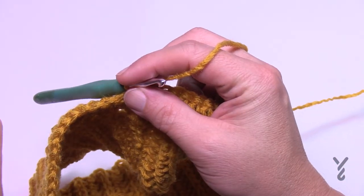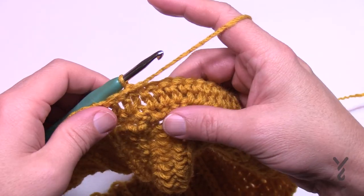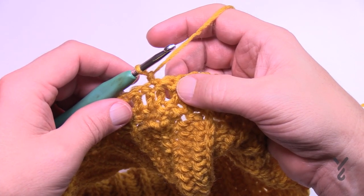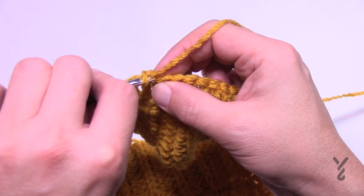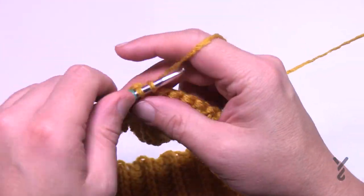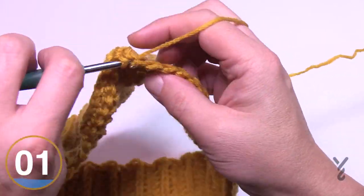Rows three, five, seven — all the alternative rows — are always the same: just one single crochet in each stitch. Chain up one and go into the first stitch. This is creating a backdrop for the cable work coming up. Every time there's an alternative round, turn your project and do one single crochet all the way back. Even when we're decreasing at the top of the hat, the same thing. Please go all the way around for round number three. Coming back around, the chain two builder is not included — slip stitch it, pull everything together, turn your work.